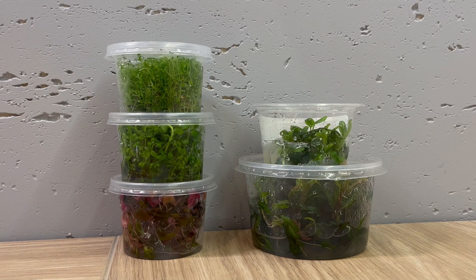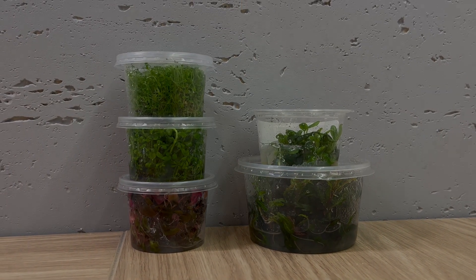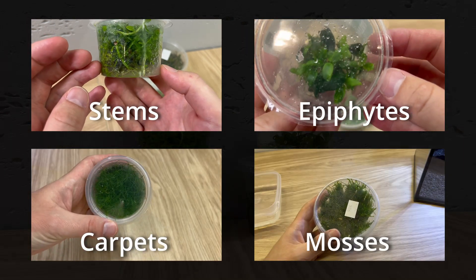There are many plant types that can be bought in in vitro form, including very popular stem plants, epiphytes, carpeting plants, and mosses.